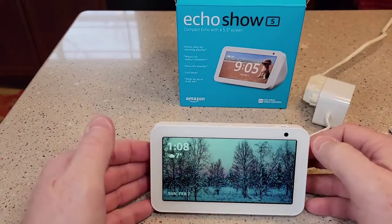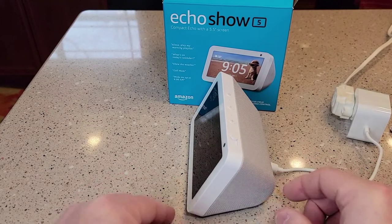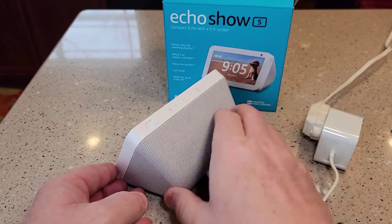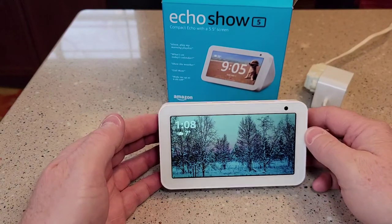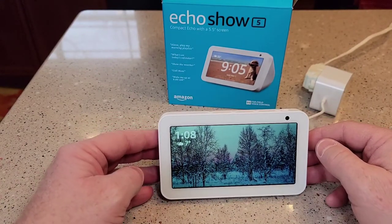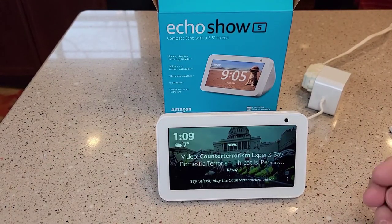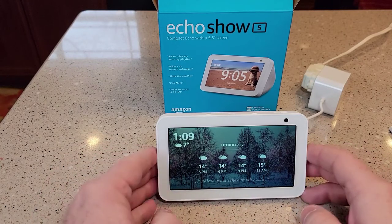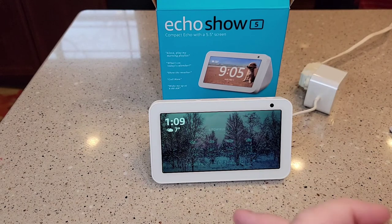And then it responds to all the normal Alexa commands. They sell different stands for these, but it sits at a really nice, kind of like 40 to 45 degree angle. These things look really nice and the screen looks really high resolution. I think I'm really going to like it — it's a 5.5 inch screen. So again, kind of a simple unboxing, maybe a simple review and setup — nothing too in-depth. But so far I really like this. If you've got any questions, leave them in the comments — I check my comments on a daily basis. Thanks everybody for watching, please like and subscribe.